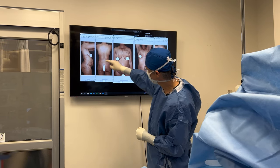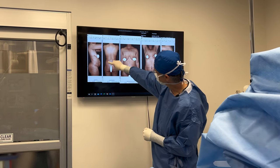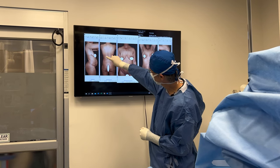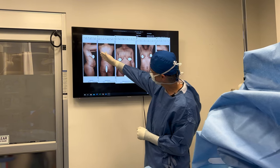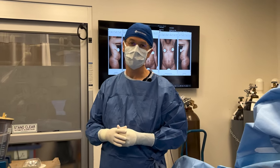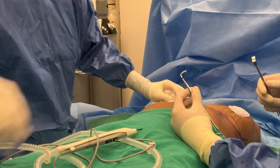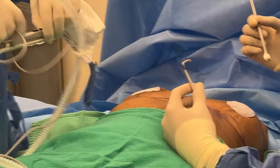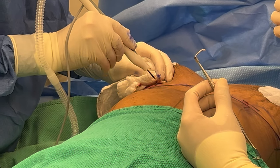We'll harvest subcutaneous external fat so I can do a fat transfer to the hip dips — you can see the hip dips here — and just try to fill them in. We'll scoop out the love handles and remove all the skin and tighten the muscles to give her a nicer flatter belly. So first thing I want to do is make a little opening, create a path to the submuscular space, and we'll do the breast augmentation first, placing the implant under the muscle.